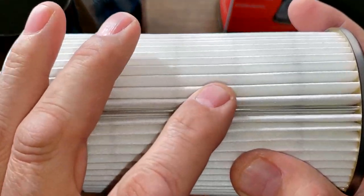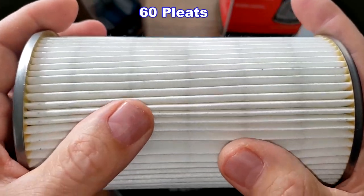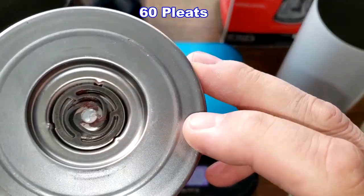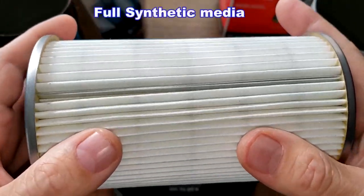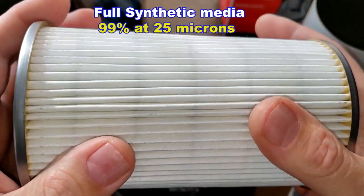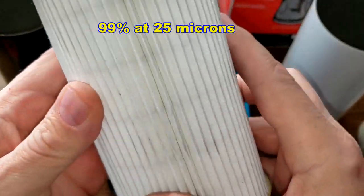Let's take a look at the Purolator Boss. It has a metal crimp seam, 60 pleats with nice deep pleats, metal end caps, a bypass valve, and this is a full synthetic media with a polymer mesh backing and a micron rating of 99% at 25 microns. It looks nice and clean.